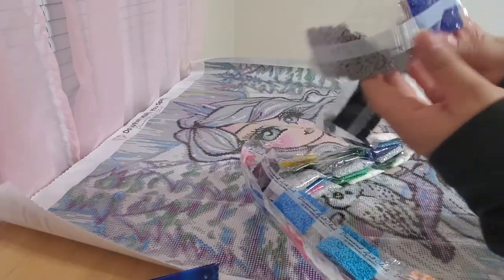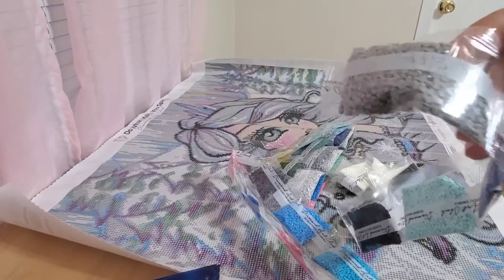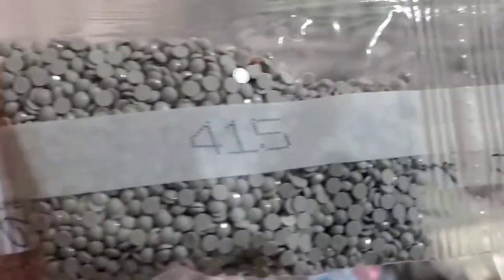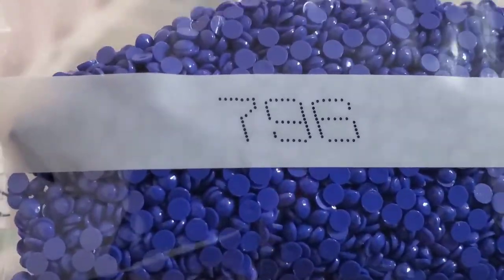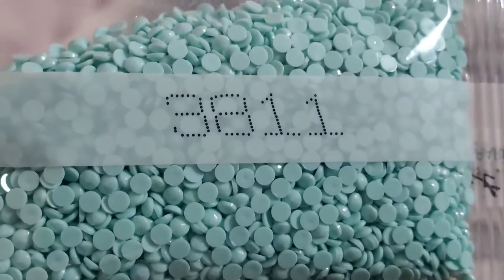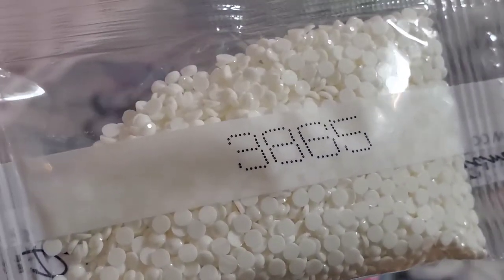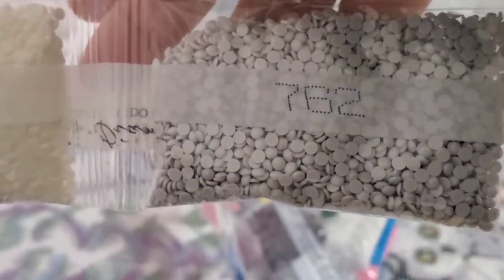So we'll just go ahead and start right here with this big one. We got 415 — this gray. 796 — it's a really pretty blue color. 338, 11. We got three bags of 310. Three bags. We got 3865 — three bags of that color. And then the last one in the big bags is 762.